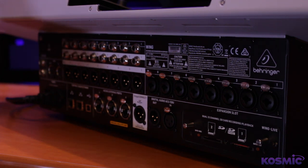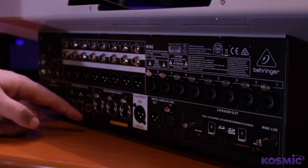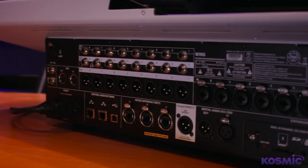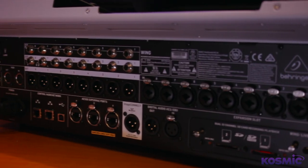The Wing has a bunch of IO built in, including onboard Midas Pro Series preamps and three AES50 ports that work with all Behringer and Midas digital stage boxes. It's also got a built-in USB interface which can do 48 by 48 channels, and it's expandable to have SoundGrid or Dante network IO at 64 by 64 channels.